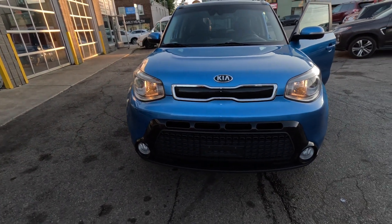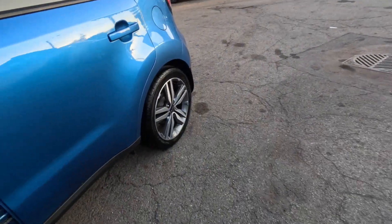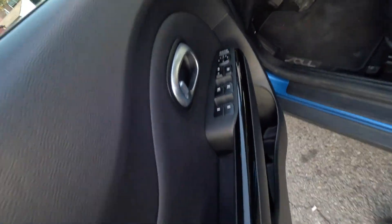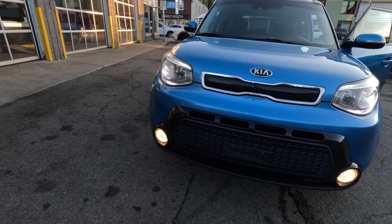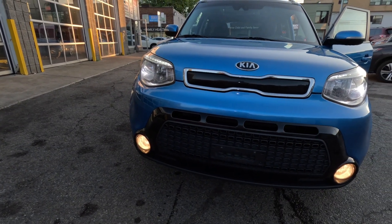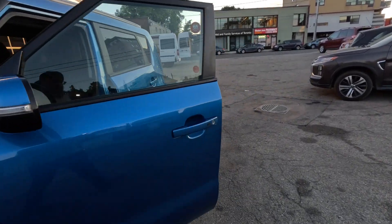Before I go, let me just show you the fog lights and how they work. I know everybody knows how fog lights work, but for those who stayed — there they are. Fog lights on! Alright guys, catch you on the next one, peace.